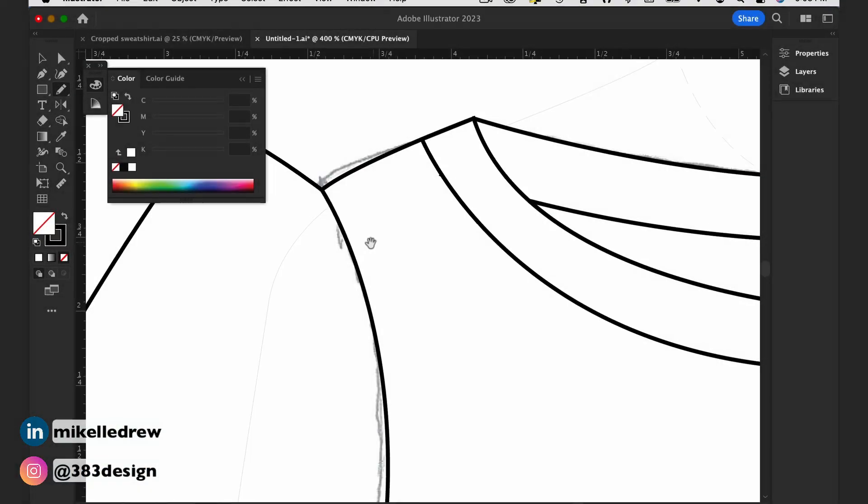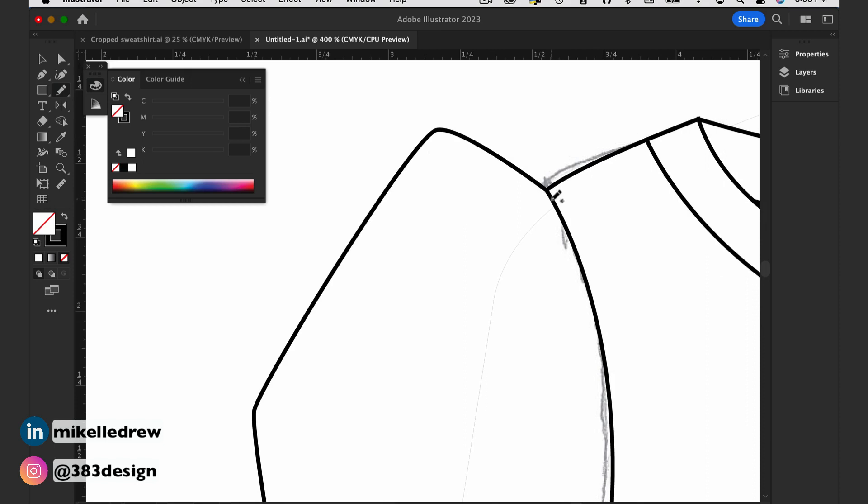Now whenever I create gathers or pleats, I use the pencil tool so I can draw freely. It also makes the lines look more organic and not so perfect. For gathers, draw freehand short lines coming from the armhole toward the sleeve — most will be close to the sleeve cap. The number of these lines and how close they are depends on how much fullness is in the sleeve. For this sleeve that's really poofy, there's quite a bit of fullness, so I'm going to be adding a lot of gather lines.